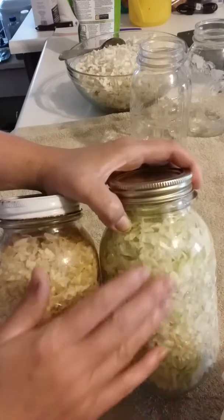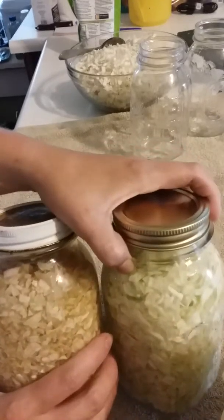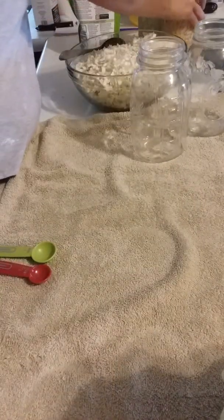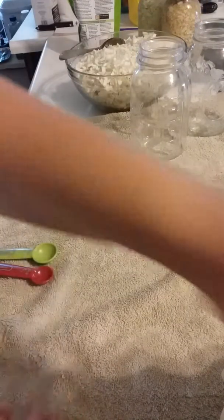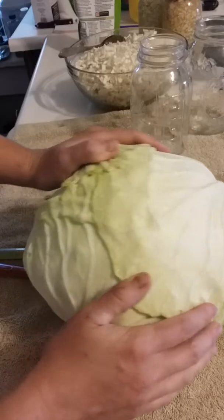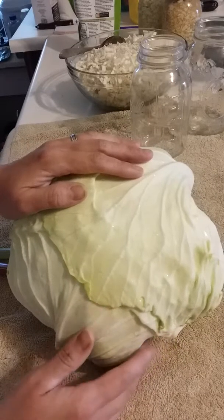So this is a jar and it is a year old — it's pretty yellow. The longer you leave it the better it tastes. I'm going to compare: I did this one early this morning and you can see how different it looks. This one is a light green and this one is yellow, so you want it to be yellow and not green. Once the green goes away it's good to eat.